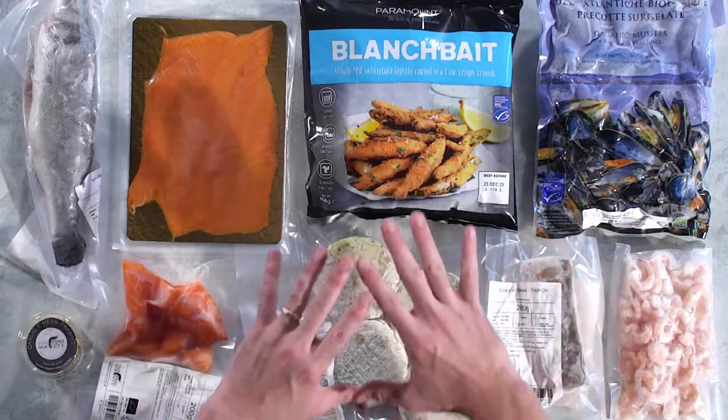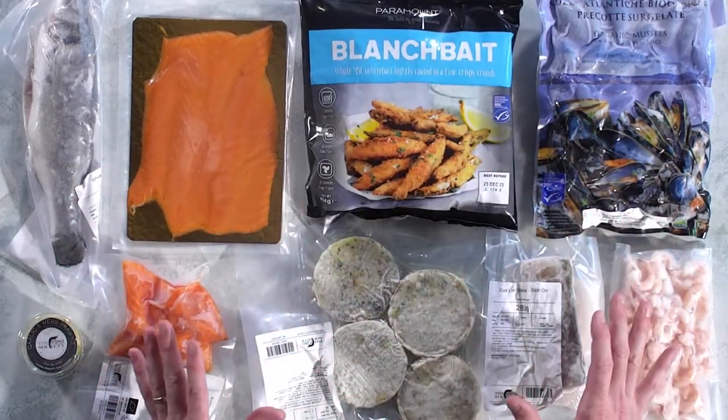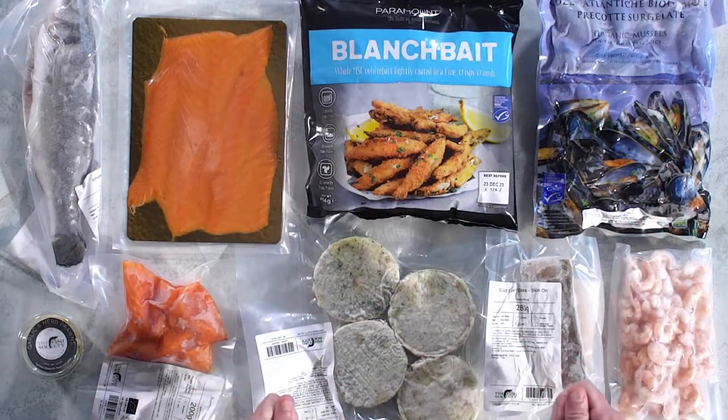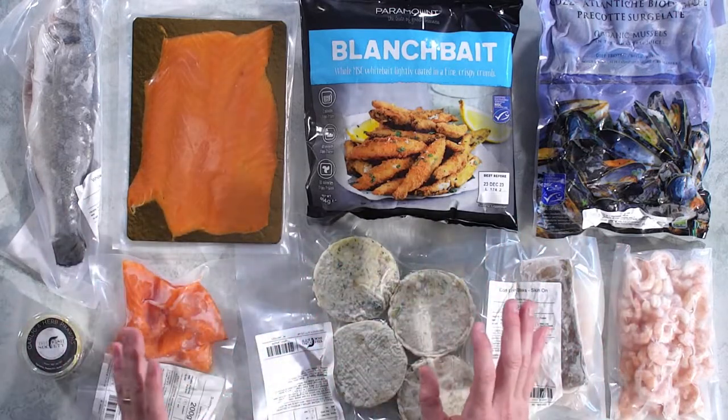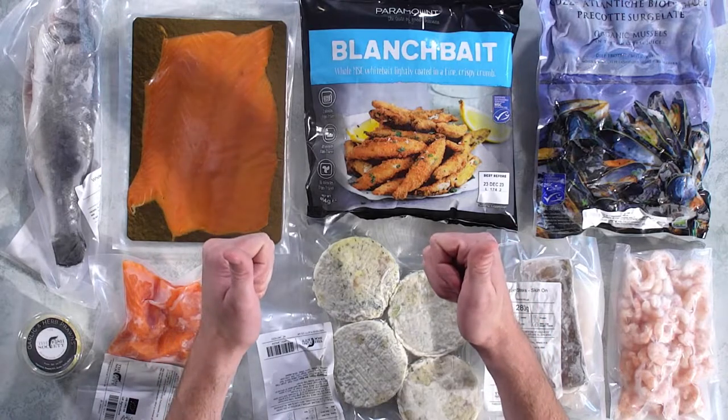And here you've got a whole sea bass. Stuff it with your favourite ingredients — it will stay really moist cooking on the bone. Great on the barbecue. As you can see, it's a great variety of our top sellers. This is going to give you a great chance to explore different areas of our range — things you might not always choose. Really hope you enjoy.